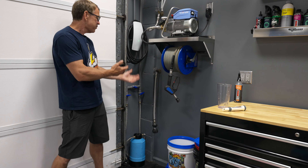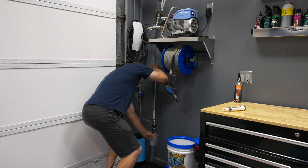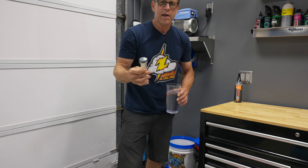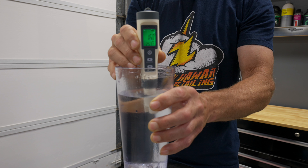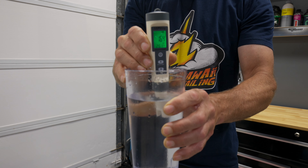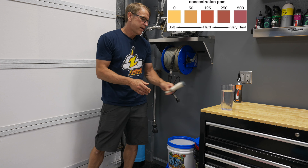First, we have to figure out what is the mineral content in my water here today. We'll fill up this glass and use a TDS meter. We're looking at about 165. That's a medium hardness, so we're going to get some good long life out of this resin.